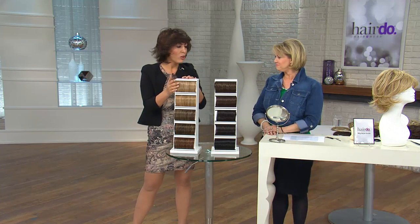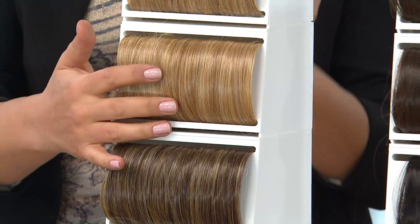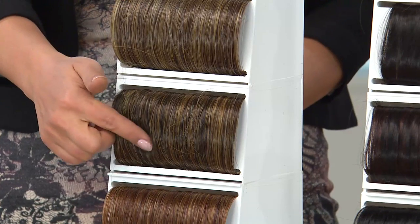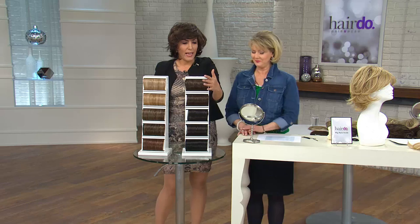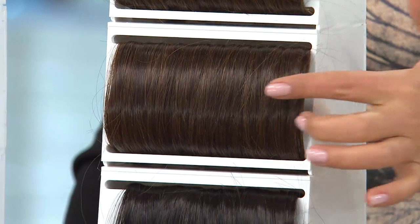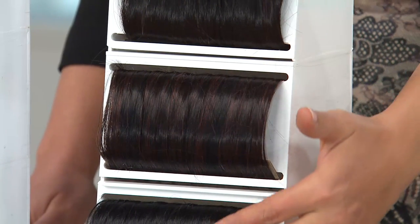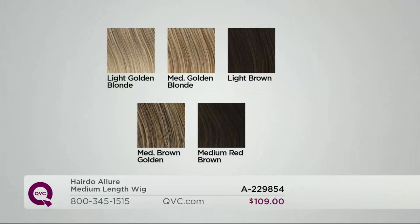Let's start with the blondes. We have light golden blonde and medium golden blonde — similar shades, but the light golden blonde has a pop of bright color. Moving on to medium brown with gold highlights, then medium brown with ginger highlights — same brown base, different highlights. Then we have medium red with ginger — gorgeous, it sells out all the time. We've also got light brown, a nice neutral; medium red brown, which warms up a little; dark brown — a believable true dark brown; black with burgundy highlights — a true black with beautiful burgundy; and true black at the bottom. These are called true-to-life fibers because they are so true to life.